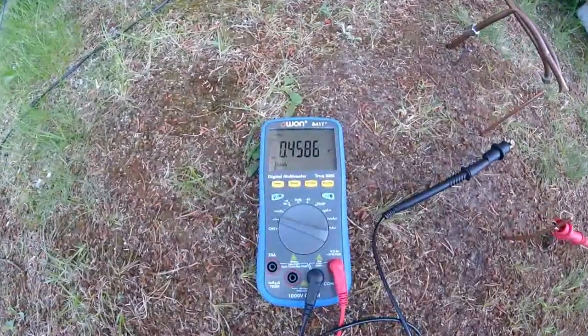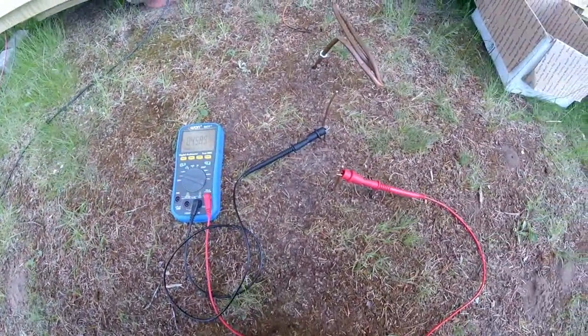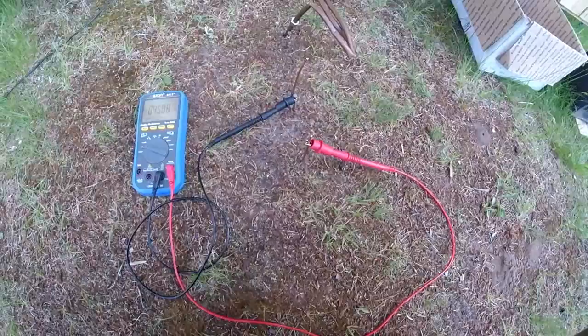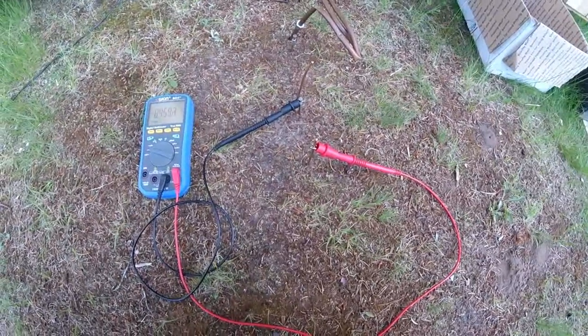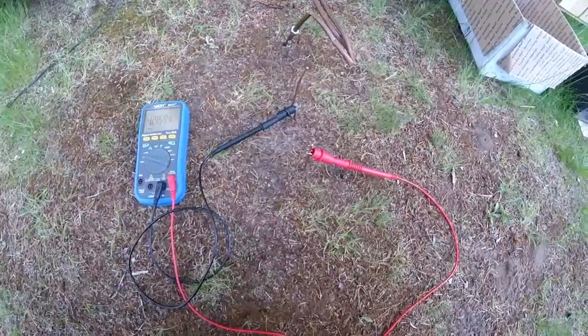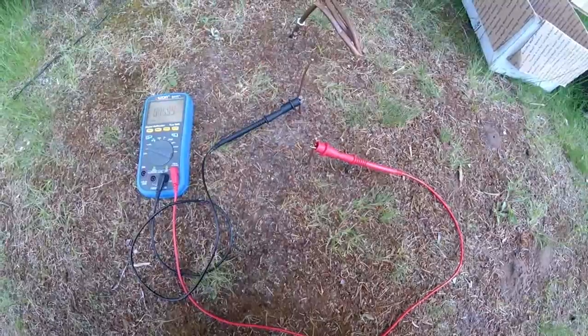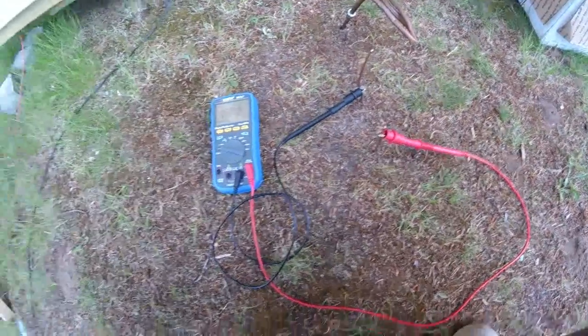Here we are back to 0.45 volts. Nothing exciting — you can't do a lot with that in an individual battery, and there's not a lot of current. But it shows an idea that you can generate energy with just the Earth and two different metals connected.